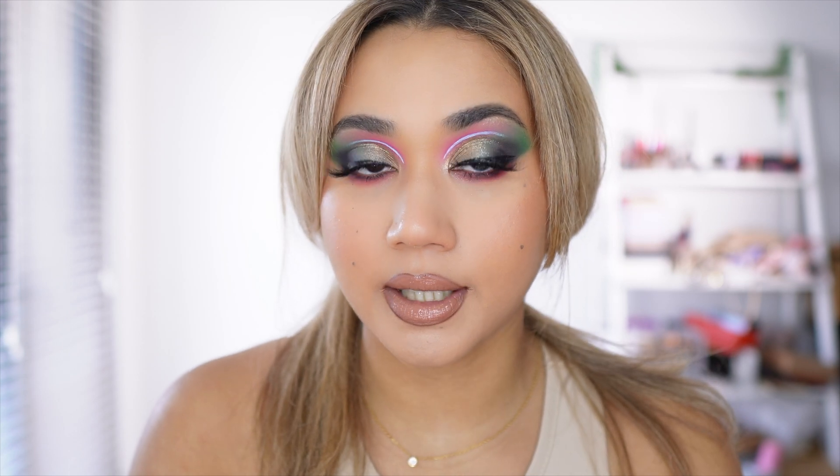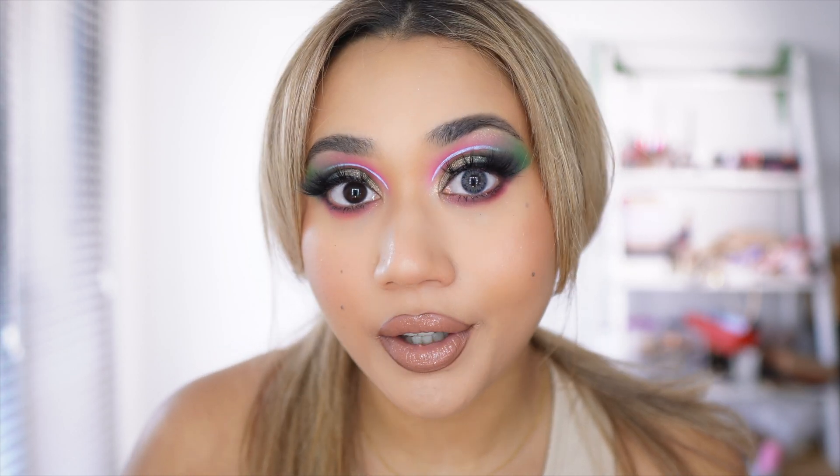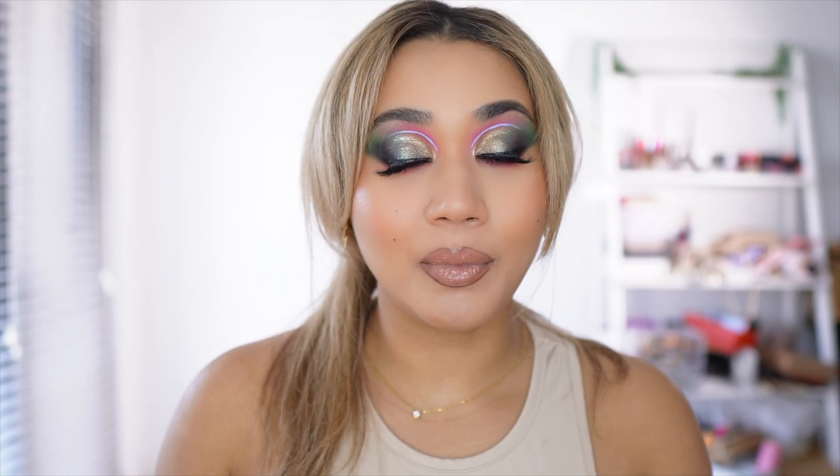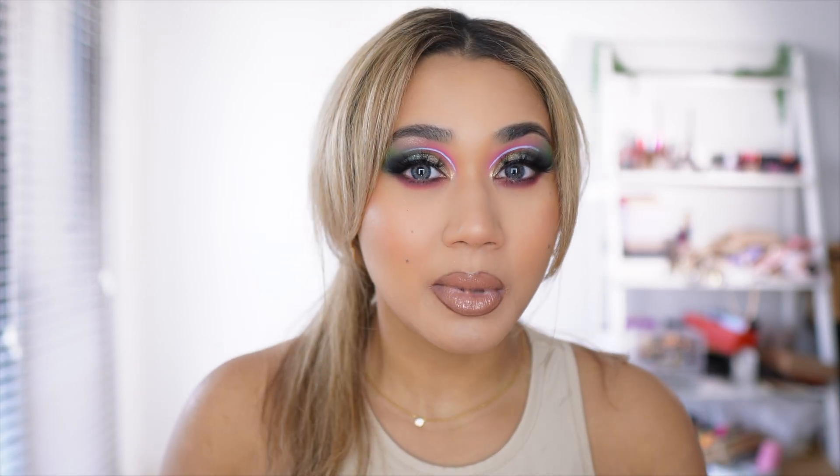I thought it was going to be more like shocking blue — I didn't realize it was going to be this dark. Let me put this one in. What do you guys think of this one? Let me know down below in the comments. I'm not 100% feeling it. I feel like this would look nice with makeup looks, but I don't think I'd wear this one outside — I just don't think blue really suits me.